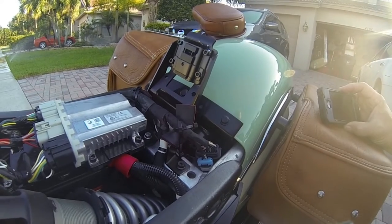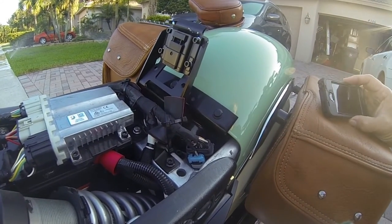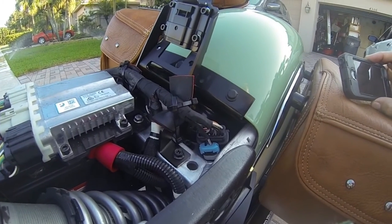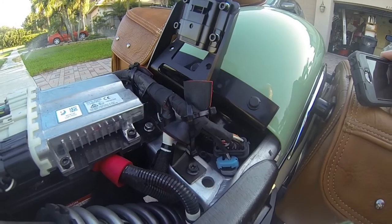There's been enough videos showing how to take the seat off, but what I wanted to do today is to show you how it was installed. Rather than try to hold the camera and do the installation at the same time, I decided to put it in and then show you what it looks like.